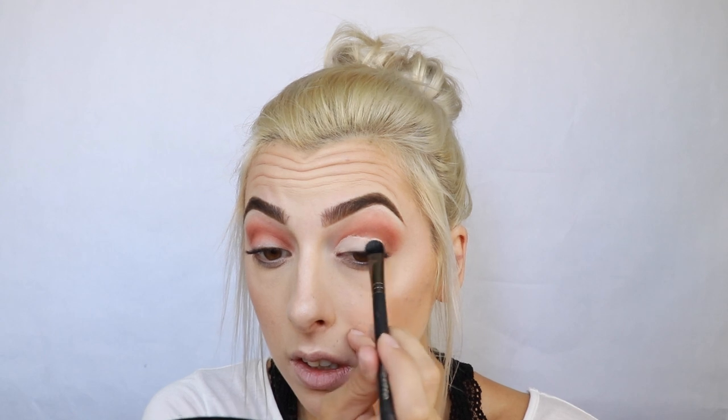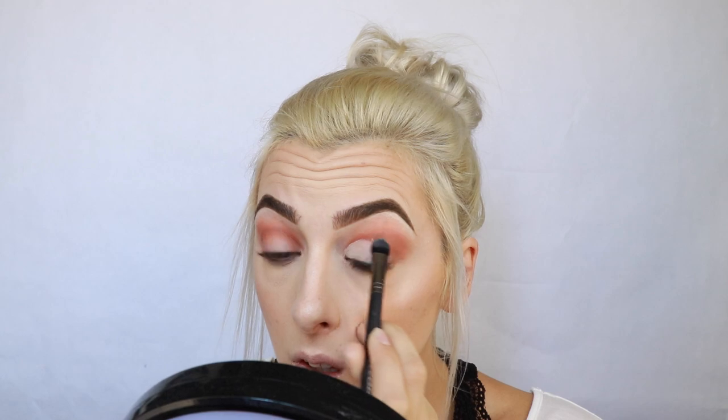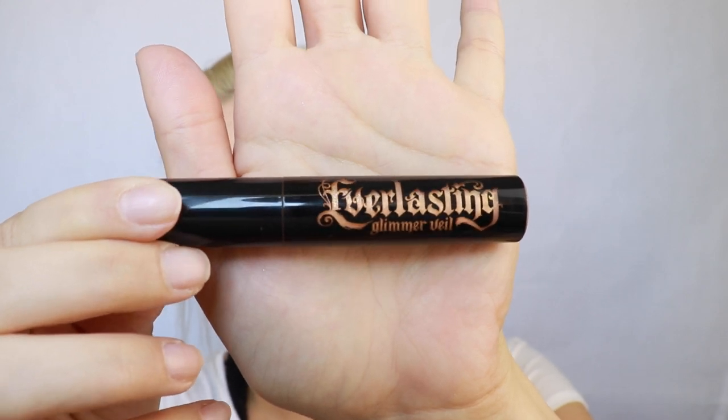I might not talk in this moment because I get really concentrated doing a cut crease — this isn't the kind of thing you can just casually do, cut creases are serious business. So I'm going to be going in with the Kat Von D Everlasting Glimmer Veil in the shade Thunderstruck. I'm just going to put a little bit on the back of my hand and use the same flat brush to apply that to my lid and see how this works — oh, that is so sparkly!